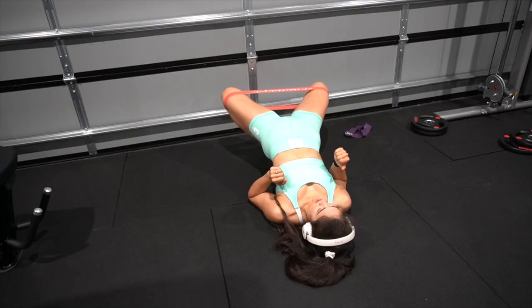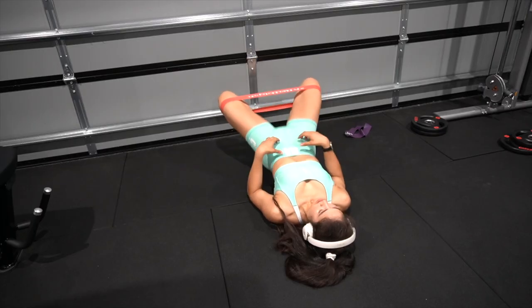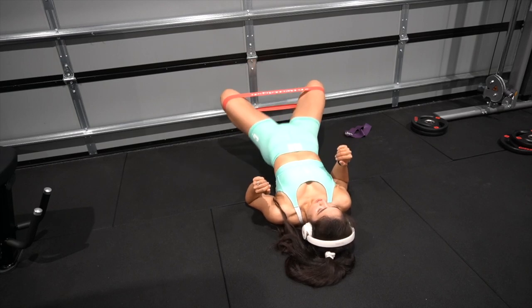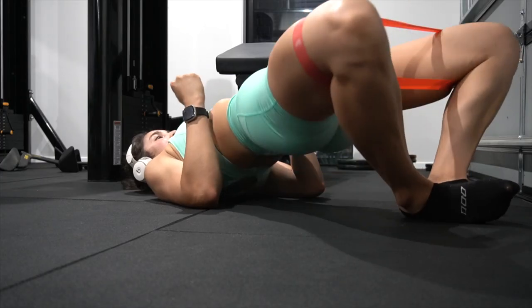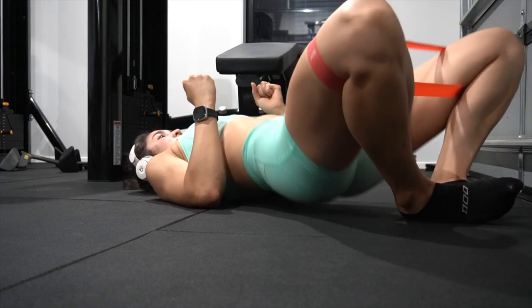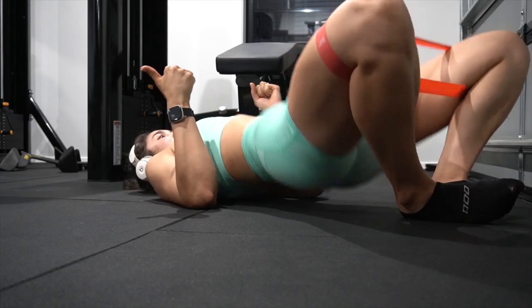I'm using a light weight and really focusing on the movement with a small squeeze at the top, focusing on my mind-muscle connection. To finish off this killer workout, I'm using a medium resistance band just above my knees performing 100 frog pumps — two sets. Boy oh boy, my glutes were on fire!